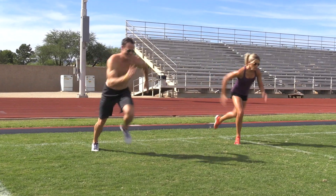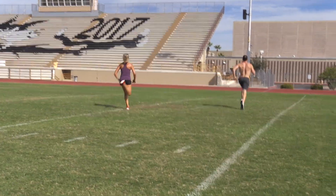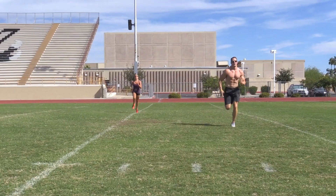Workout number one: half gassers. Get access to a football field. Start at the sideline, sprint the width of the field and all the way back. The goal is to get that done in under 20 seconds. We're going every minute on the minute style, so if you do it in 20 seconds you have 40 seconds to rest.